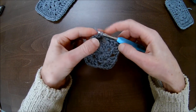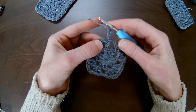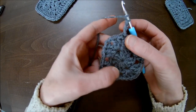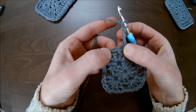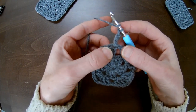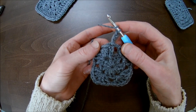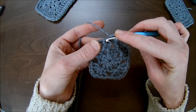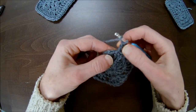Chain one, then slip stitch into the third chain from the beginning chain three. Now you've got four corners. A short explanation while crocheting on the right side of your work: your working chain or stitch is on the right side of your double crochet, not on the left. Keep that in mind throughout all the rows, otherwise you'll lose a double crochet and have a problem in week two.